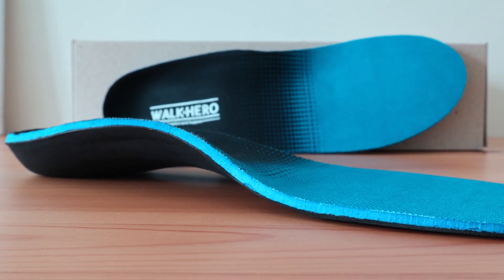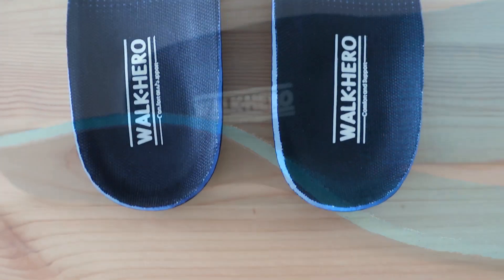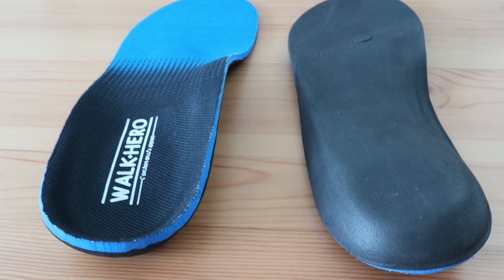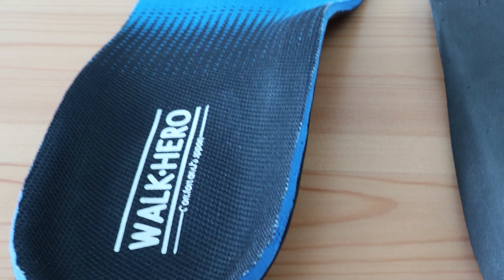It gets great reviews for those suffering from plantar fasciitis and similar foot and leg related issues. Towards the forefoot you can expect just a bit of padding but not much. For those that need metatarsal support, you may need to look elsewhere or invest in an additional metatarsal pad to go along with this insole.